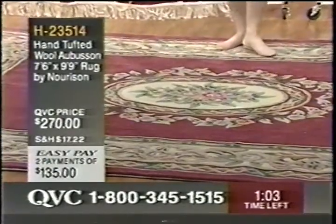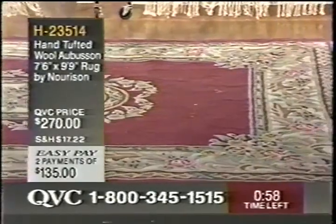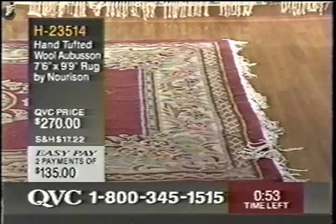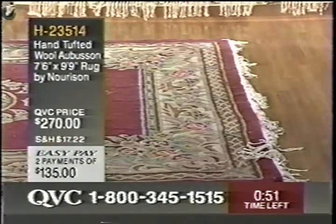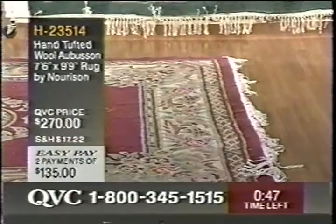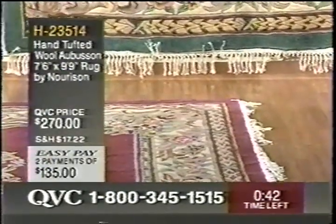There's fringe on two ends — not on all four sides, but on two ends — and those have all been hand knotted. All of the sculpting, all the three-dimensional aspects of this rug have been done by hand. It's been hand-tufted and it's made of 100% virgin wool. Take advantage of the Easy Pay payment plan and get the color of your choice.